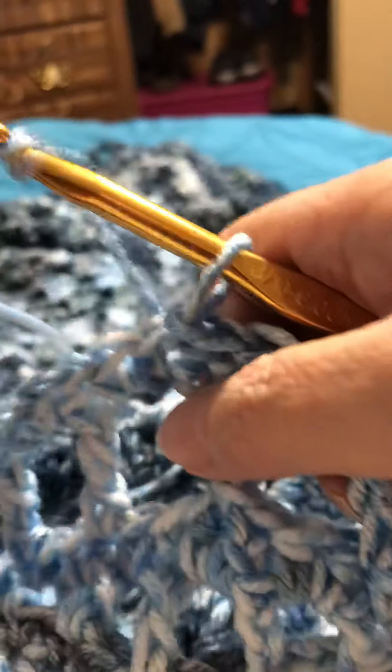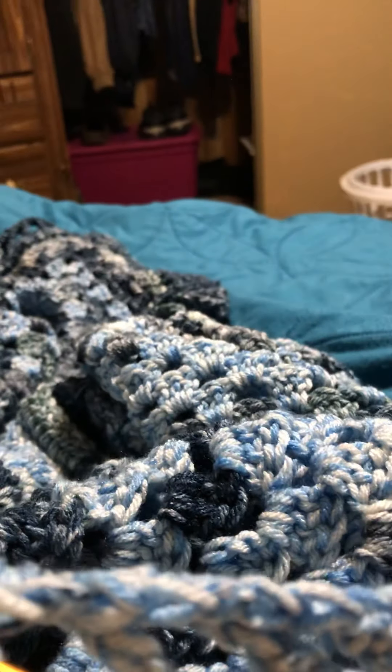I'm kind of near one end so we'll go to that end, then I will cut the video and meet you at the end of the round or at the beginning of the next round. So we'll chain 3.